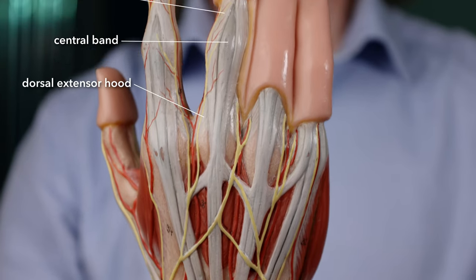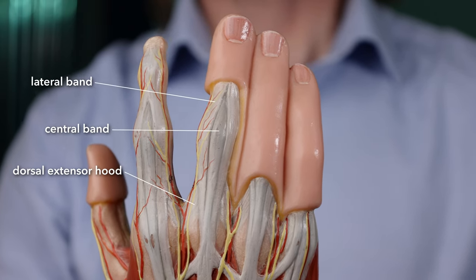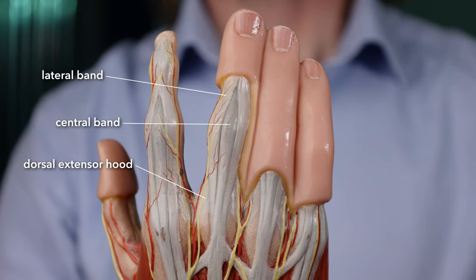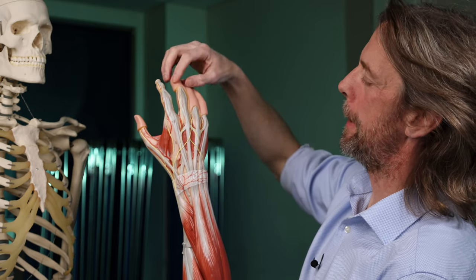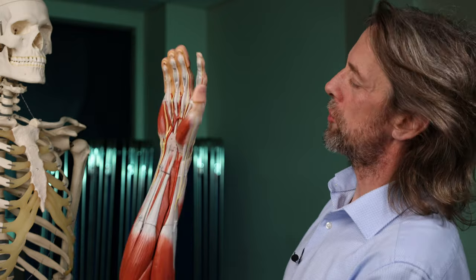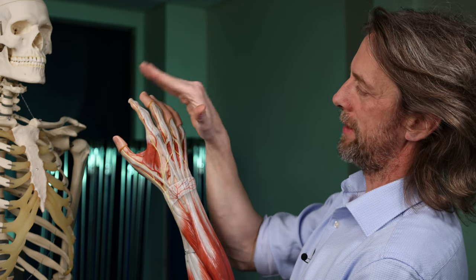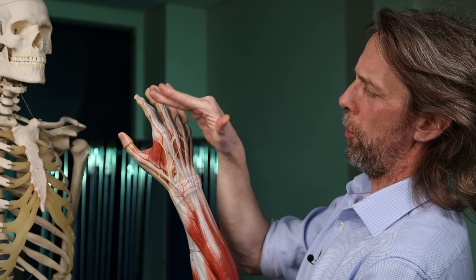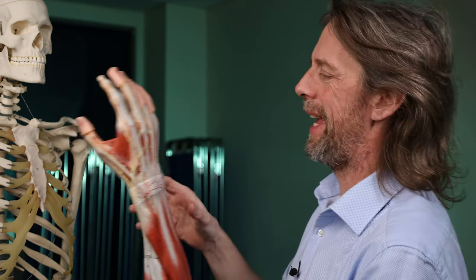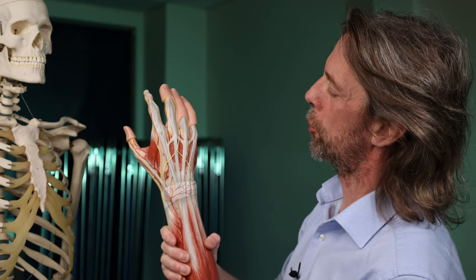When we get to the digits the tendons expand out and attach to the bones, but they form a dorsal extensor hood — so there are a lot of attachments here, it's not just pulling on the fingertip. That dorsal extensor hood is taken advantage of by some of the small muscles on the palm of the hand, like the lumbricals, which insert into it and let you flex the metacarpophalangeal joints while also extending the digits. That's a story for another day, but be aware that it exists.